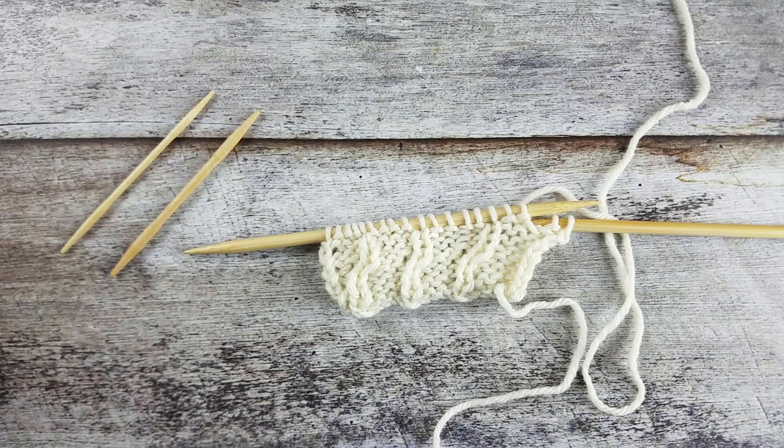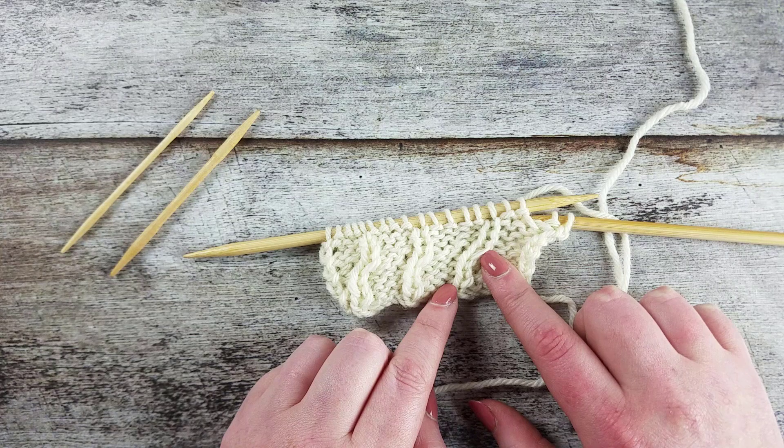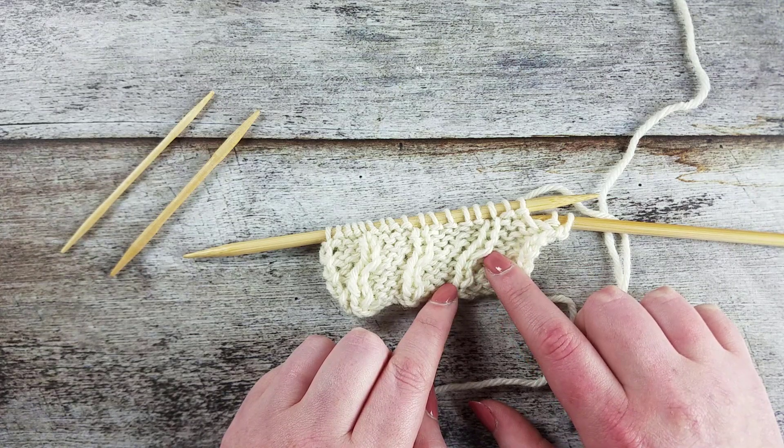In this video I'll show you how to create the 1 over 2 right purl cross cable with a cable needle. The 1 over 2 right purl cross cable uses three stitches and we rearrange one stitch over the other two so that the knit stitch crosses upwards and to the right.